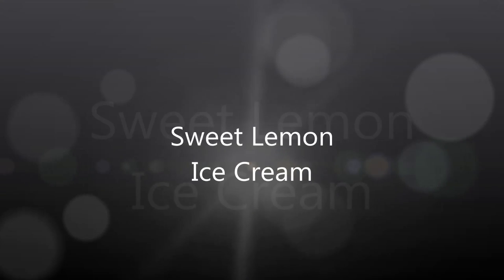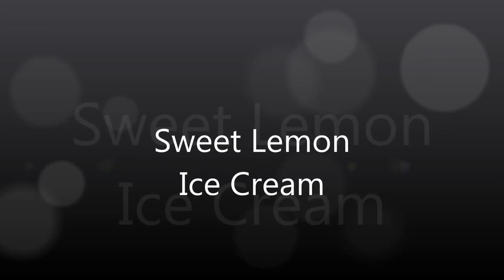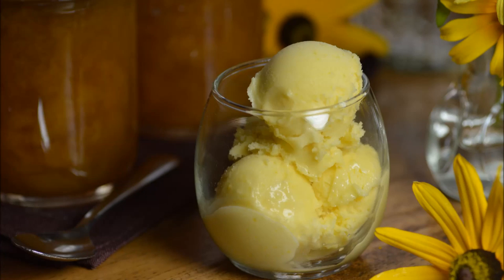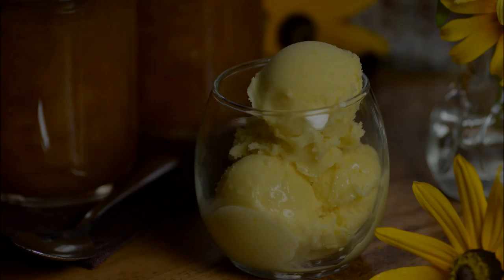Let's talk about ice cream — not just any ice cream, but smooth, delicious, rich, lemony ice cream that will knock your socks off. You're going to want this recipe, so grab a pen and paper and let's start talking about it.